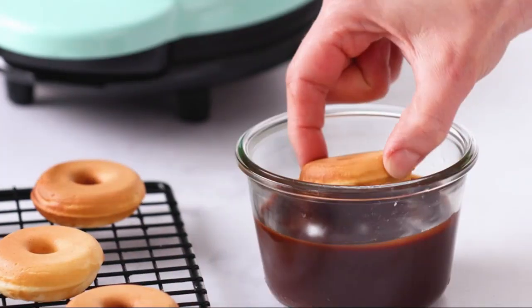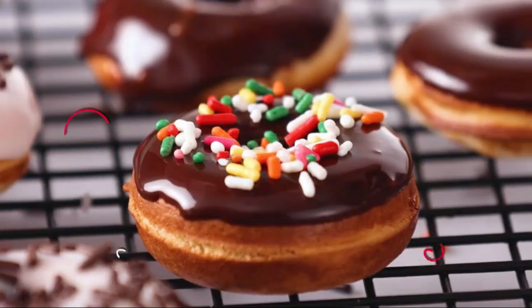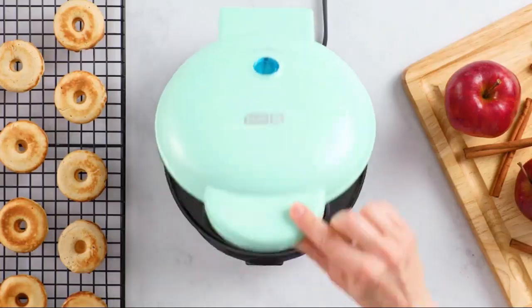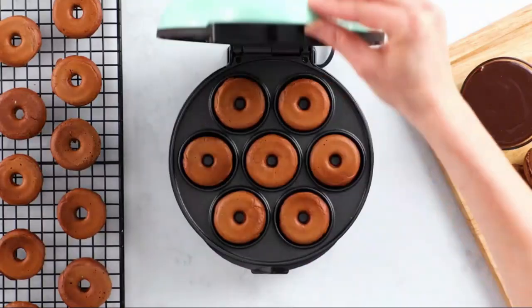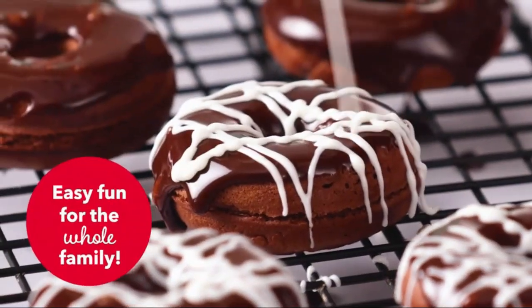Measuring just 8.7 inches in diameter and 3.9 inches in height, its space-saving design makes it a perfect fit for any countertop, ensuring that you can whip up delicious mini donuts without taking up too much space.